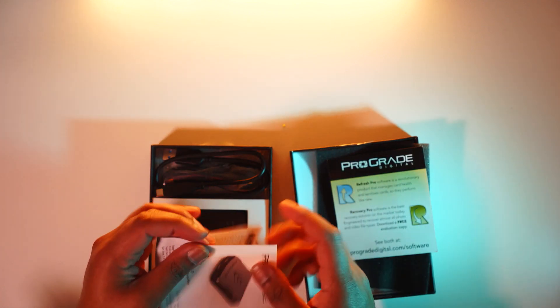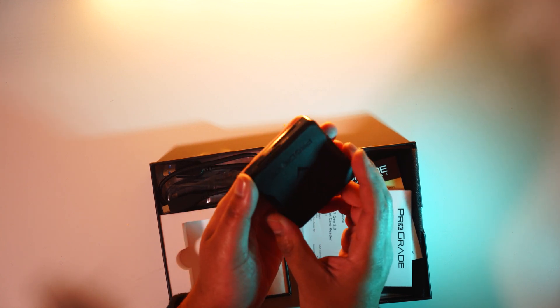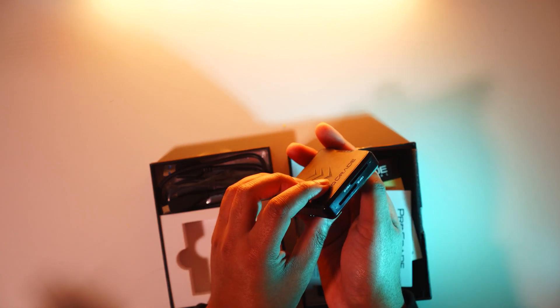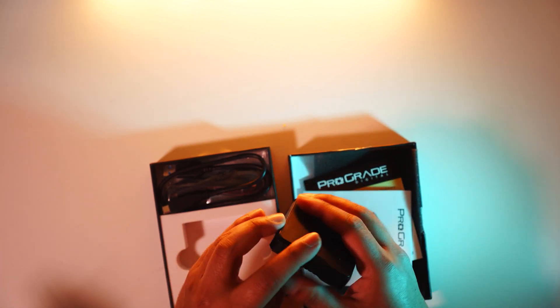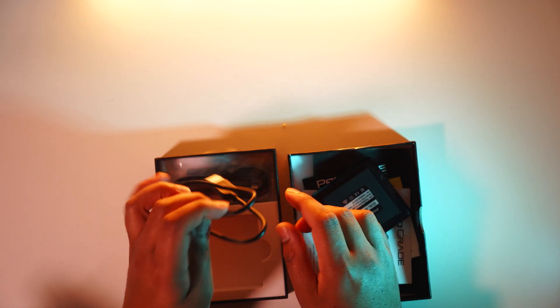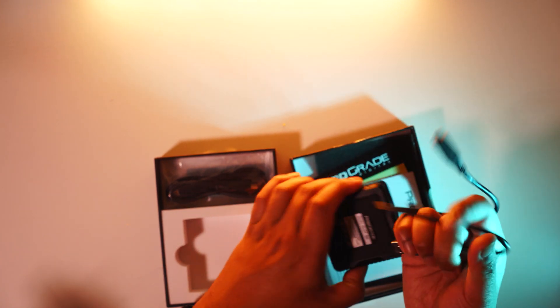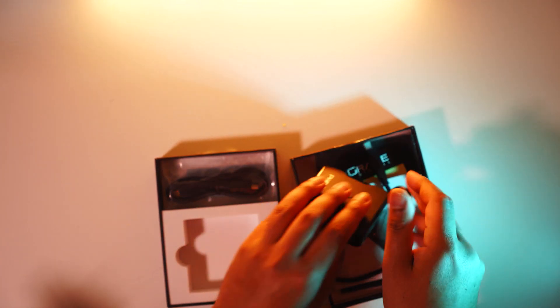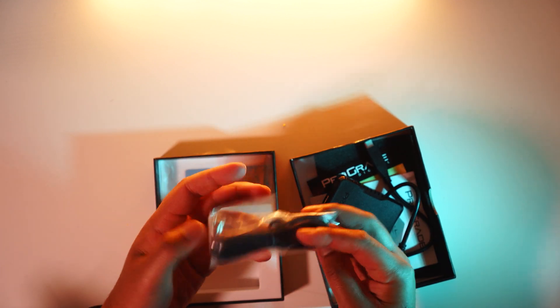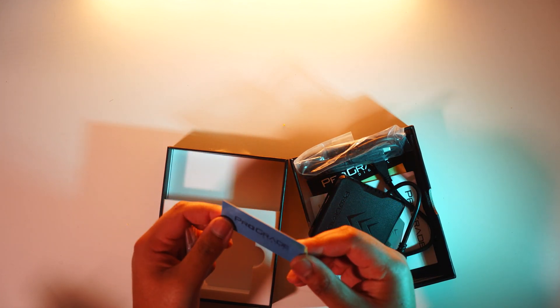Here we go — here comes the main thing. We've got the SD card reader. As you can see, there are two SD card slots just there and the back is a USB-C port. We have a USB 3.1 to USB-C cable which goes into the back, and we also have a USB-C to USB-A connection as well.